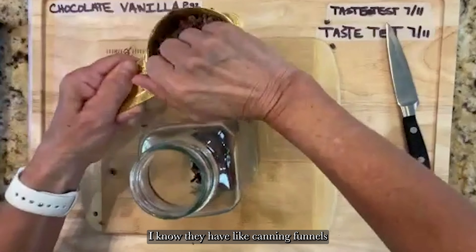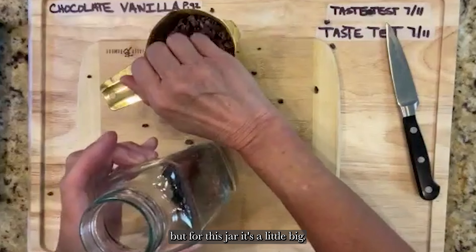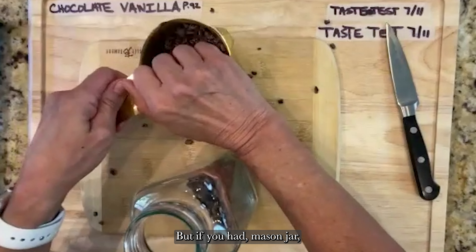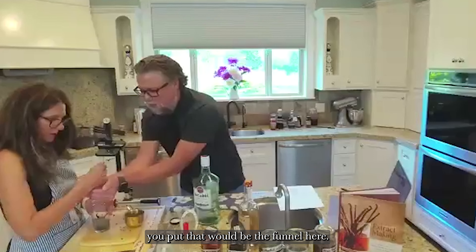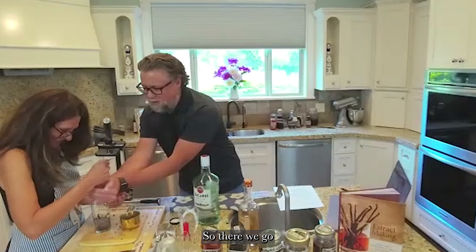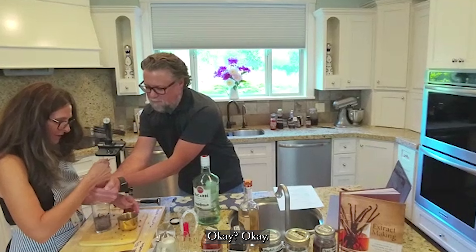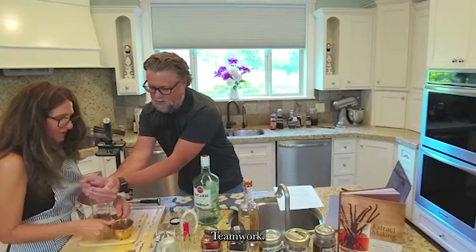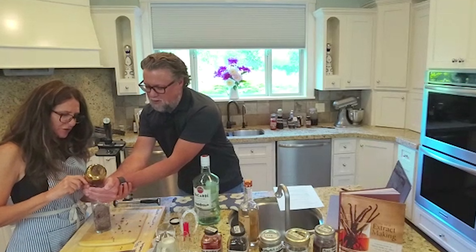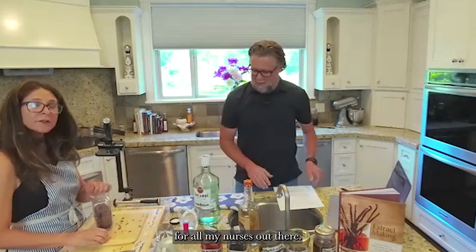Now I'm going to add the cacao nibs into the jar. There are canning funnels you can use, but for this jar it's a little big, so we used teamwork to get them in. We washed our hands — universal precautions for all the nurses out there.